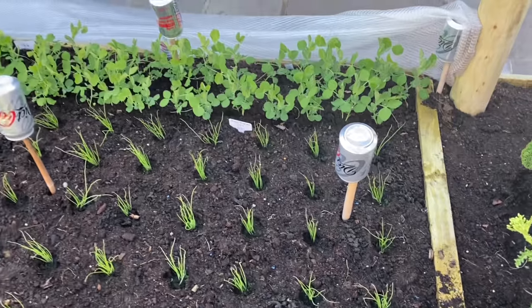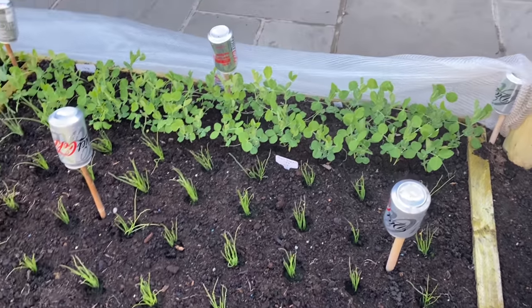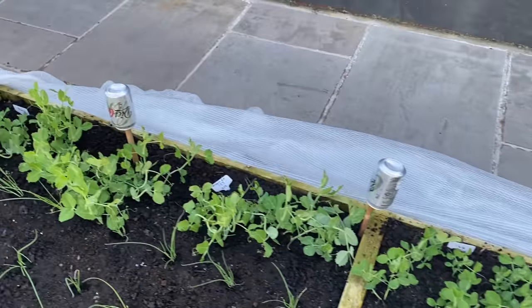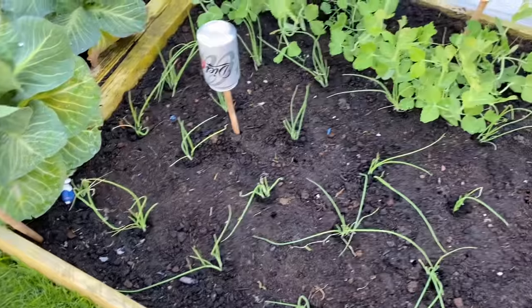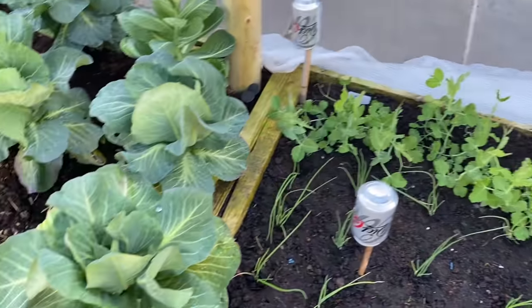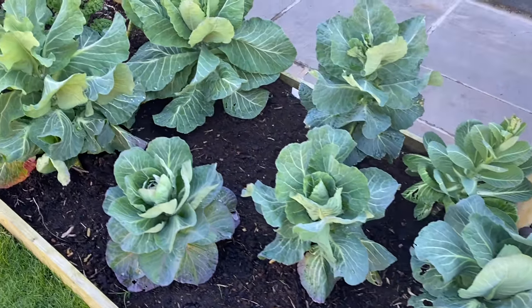Lots of onions and spring onions here. Lots of people always ask me what those tin cans are for — well, they're just to protect the fleece that I've got rolled up down there, and to keep the fleece off the onions and peas.